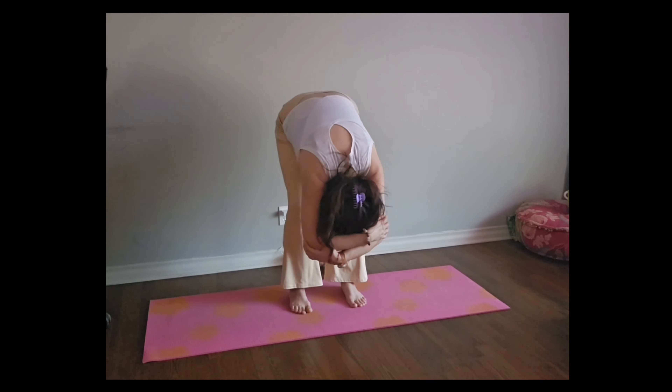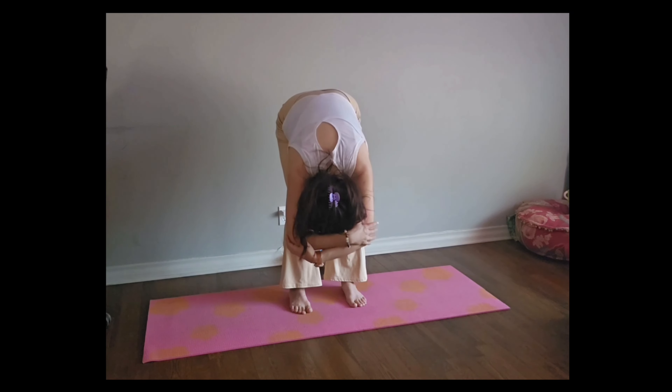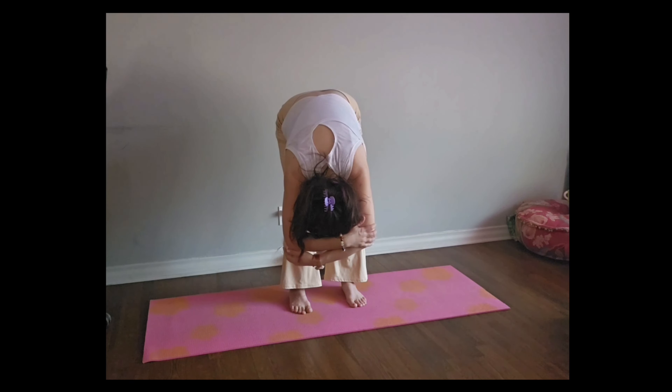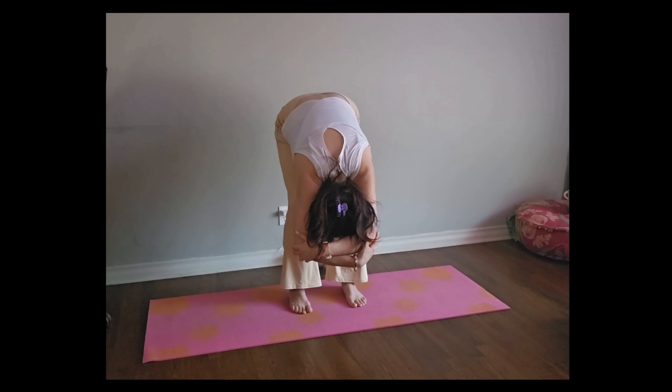And we're going to go to one side, come back to center, and then the other side. We're going to do this one more time. And now I'm going to go with the opposite hand and the opposite elbow.